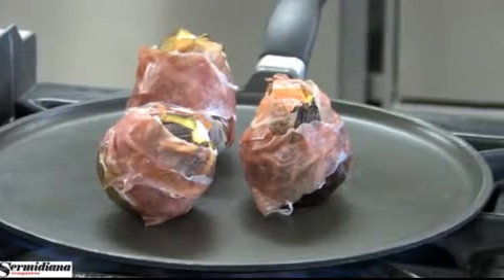Fichi farciti. Gli ingredienti sono 4 fichi maturi, 4 fettine di prosciutto di parma, 50 grammi di formaggio di capra, qualche goccia di crema di aceto balsamico.